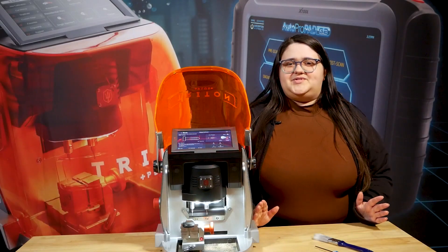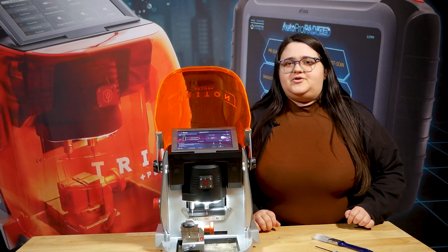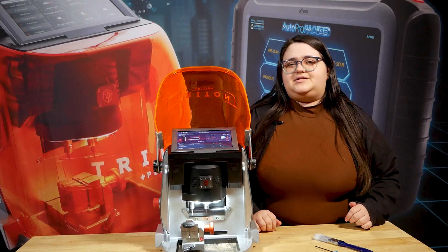Hi, I'm Sammy and welcome to Sammy's Tips. Today we're going to go over the decode rounding feature on the Triton and Triton Plus.